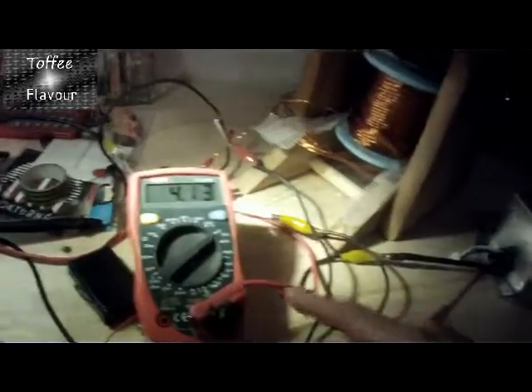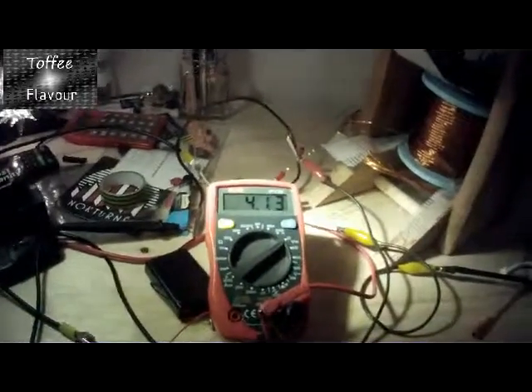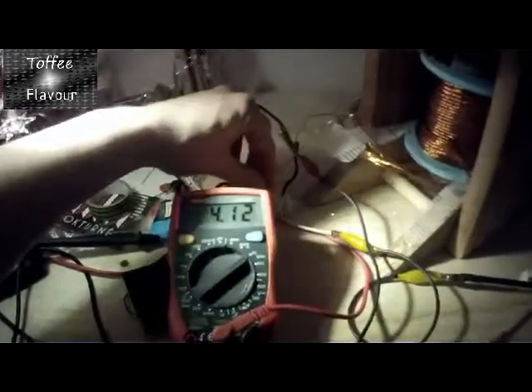As you can see, I stopped the machine and it's still at 4.13 volts. This battery is cold, the transistor is cold — very cold.